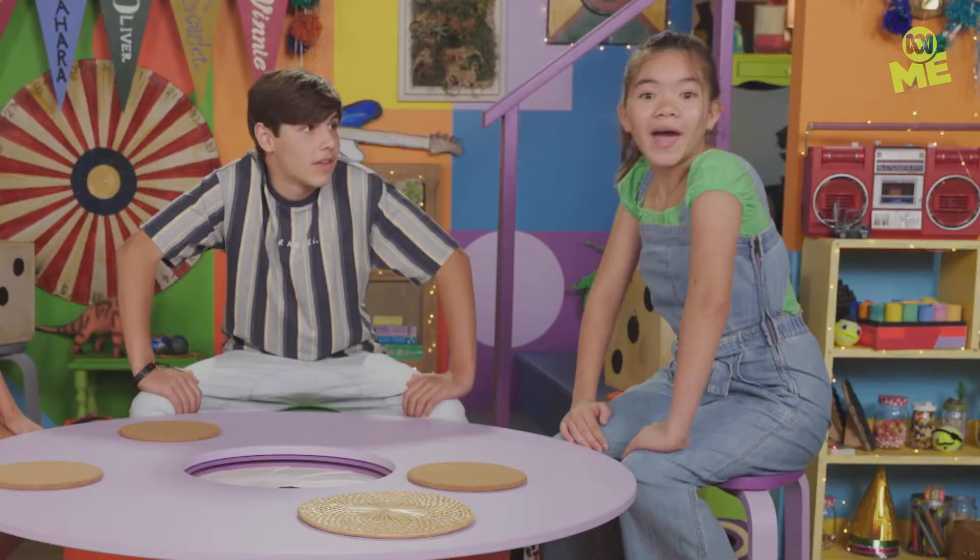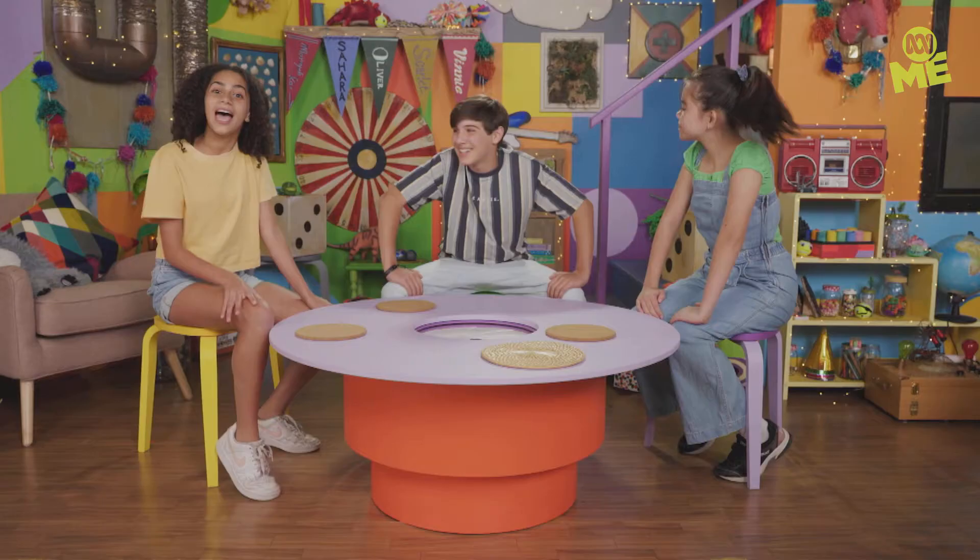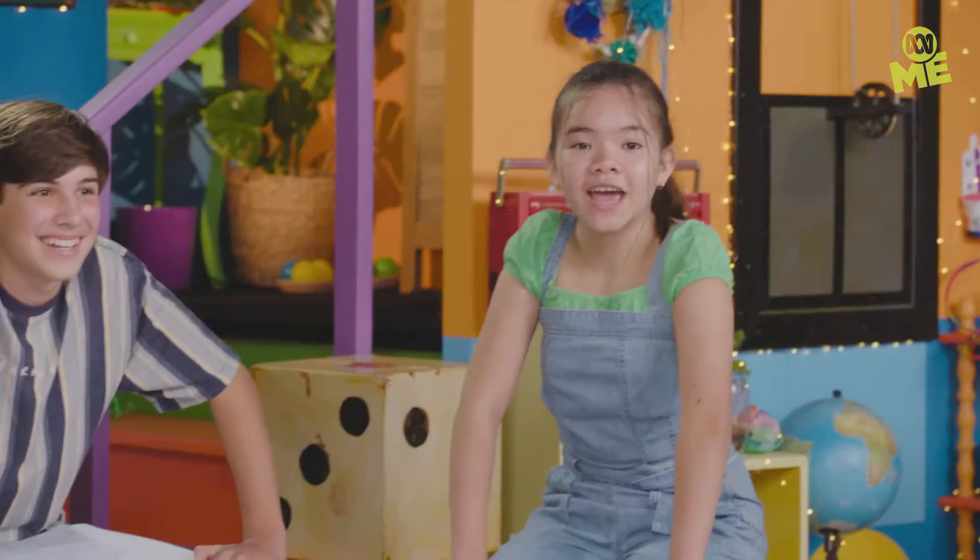Hey! Hi! Oh, hey! It's Jenna. Cooper. And Marianne. And you're watching How To Do Stuff Good.